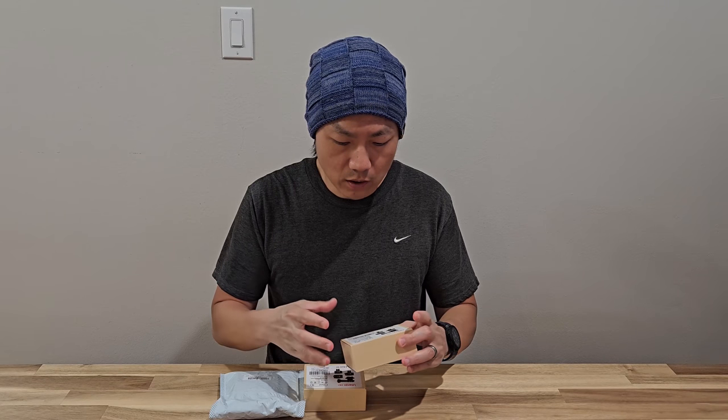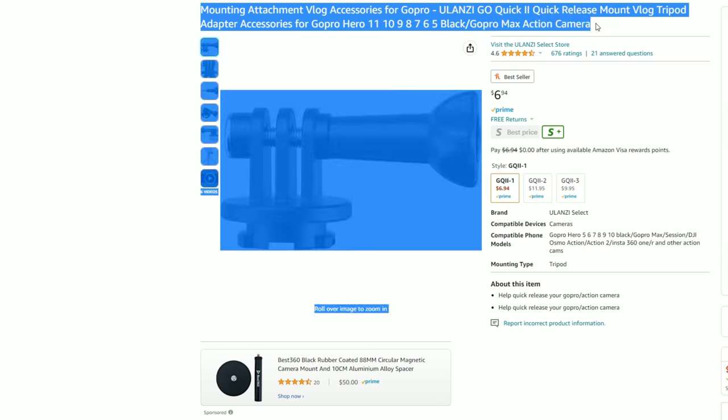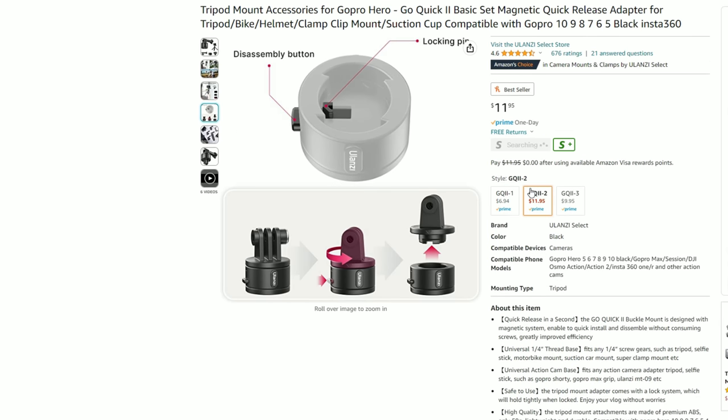I came across Ulanzi. I have used their brand before and I really liked it. And so when I saw they have a quick release for the GoPro, I went out and wanted to get one. However, it was a little bit confusing. So I went on to the Amazon storefront and found the GoQuick 2 Basic Set.